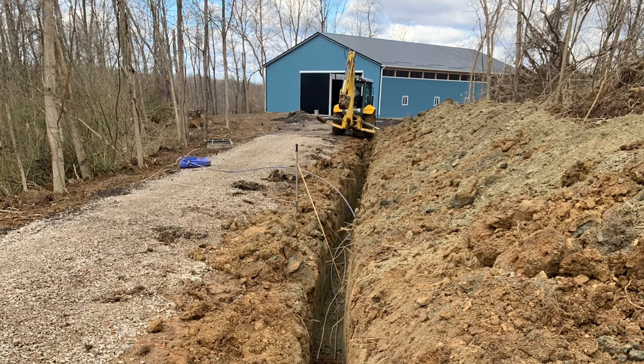Last minute, I decided to run temporary water and power out to the building. It's not the permanent electricity I'm going to have eventually — this was just 10-3 wire, just enough to run the LED lights.